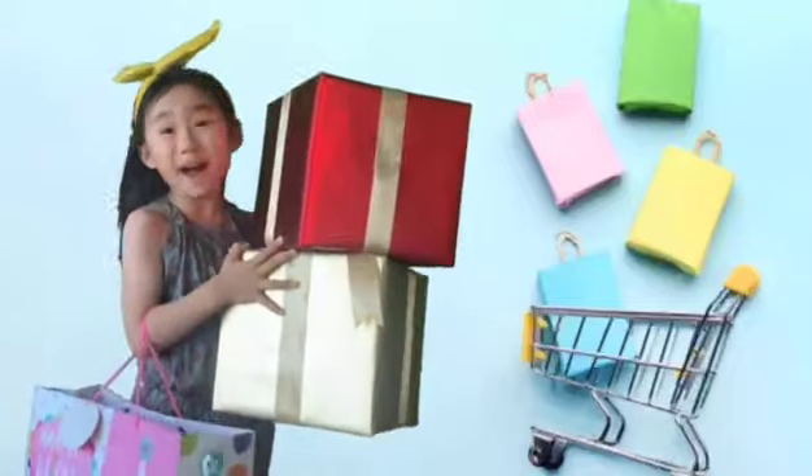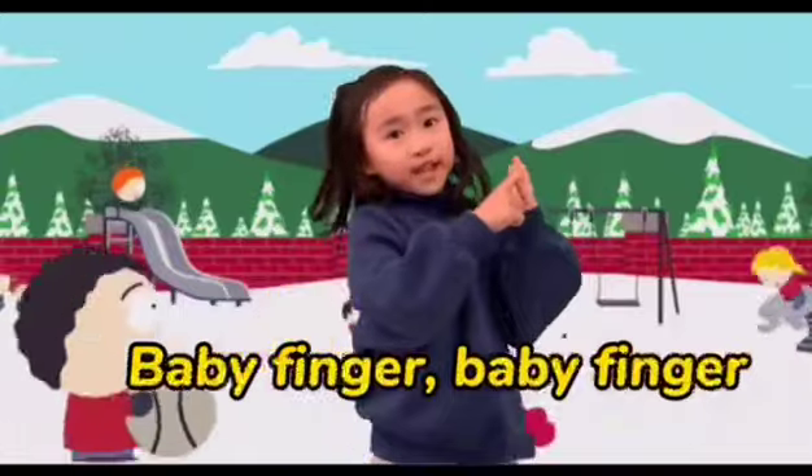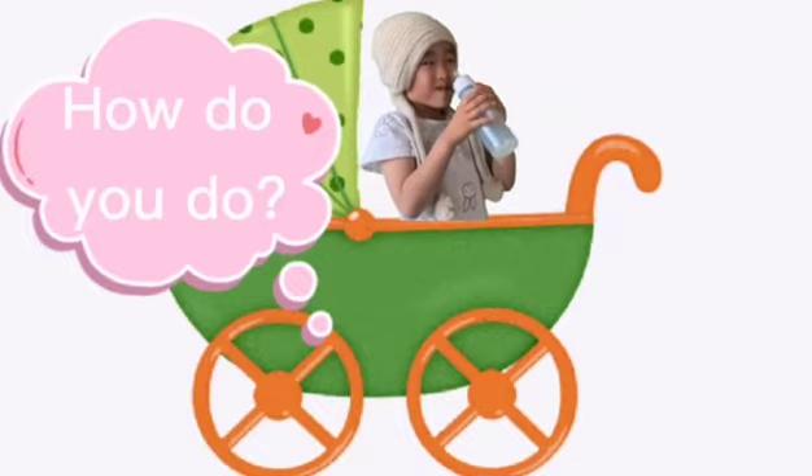Here I am, here I am, how do you do? Baby finger, baby finger, where are you? Here I am, here I am, how do you do?